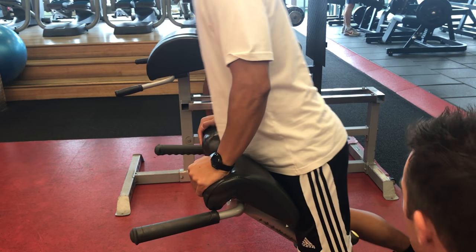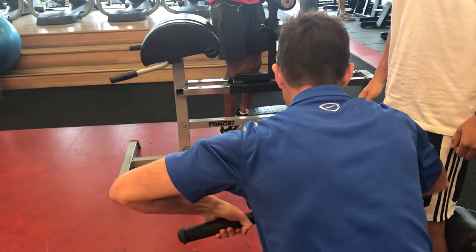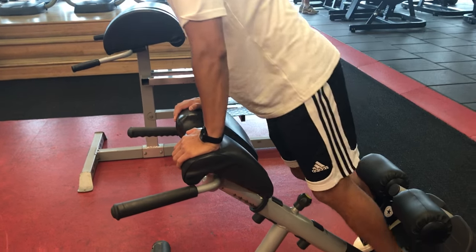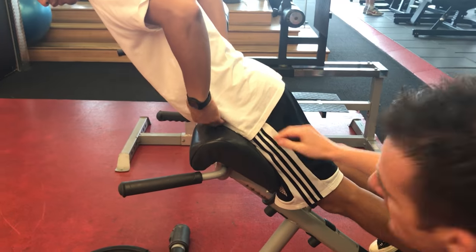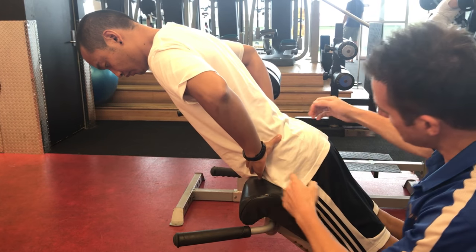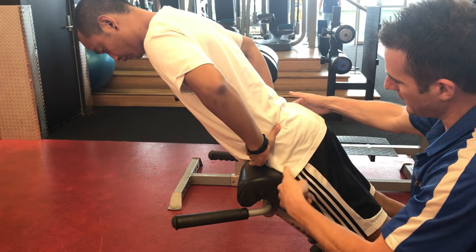So jump up for me Nene. This needs to go down, about there. Now his lower back is clear of the machine, so he's going to pivot over this point here.